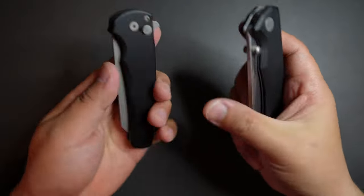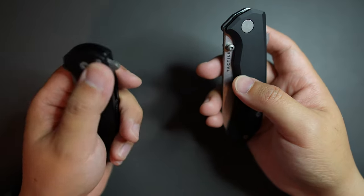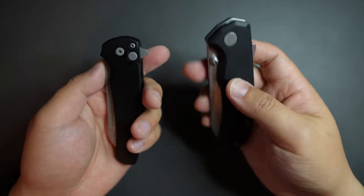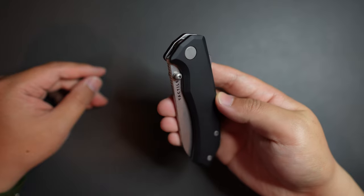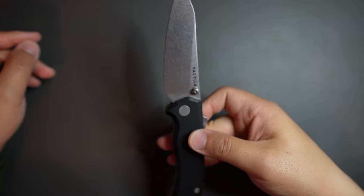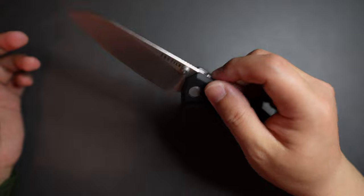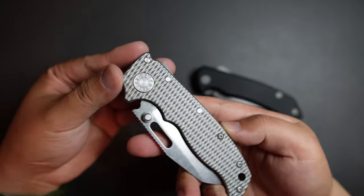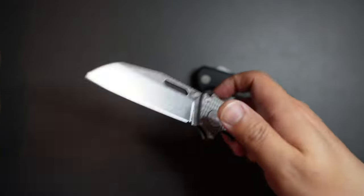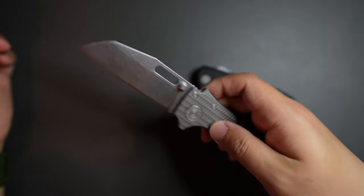They feel so similar. Both have a deep carry pocket clip — this one has a bottom lock and this one has the super lock. This one has a thumb stud; this one is a flipper. Their table pride is similar too. Let's give this knife a flick. Super good flicking. And to disengage this lock, I push this lock bar back — yeah, like that.